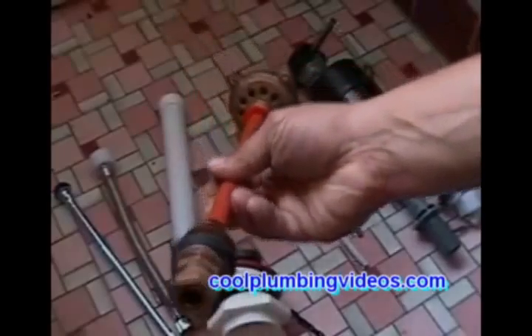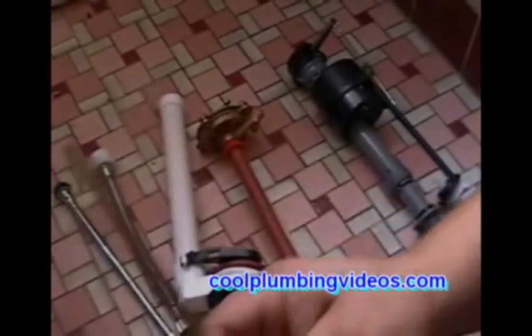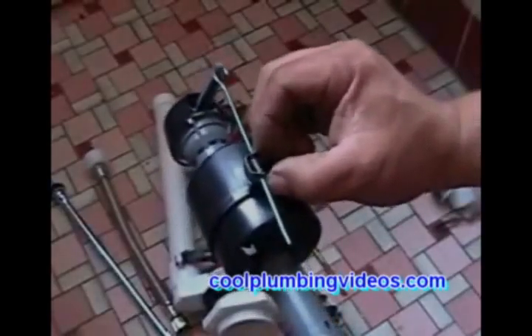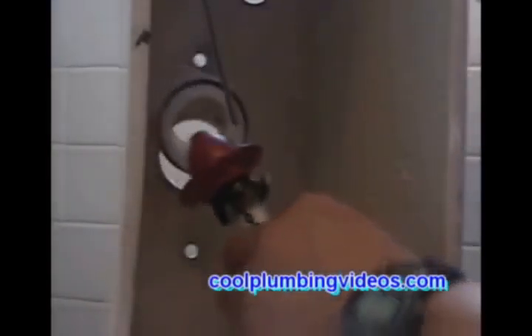This is the new ball cock we're going to use. It's made of brass, which is mostly my preference. It includes a refill tube and a trip lever that turns the ball cock off and on based on the water level. This other type of ball cock is called a fluid master. These are the two most commonly used: the brass one and the fluid master, which comes with a refill tube, washer, and assembly.